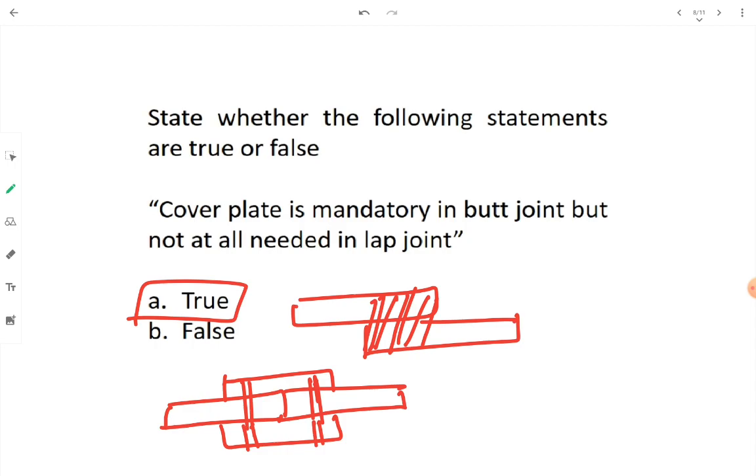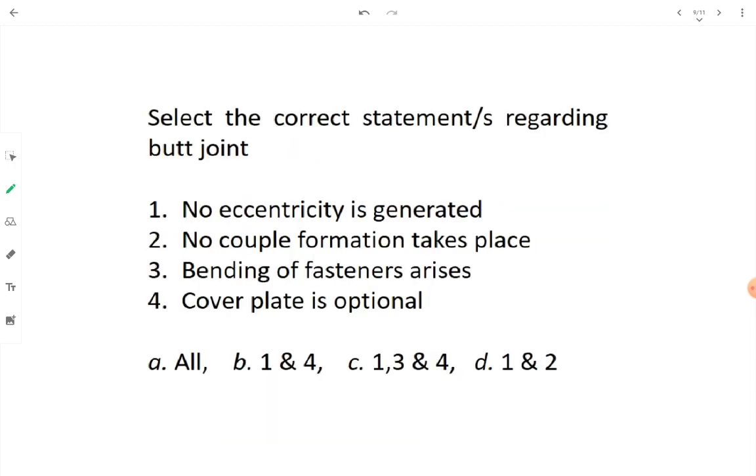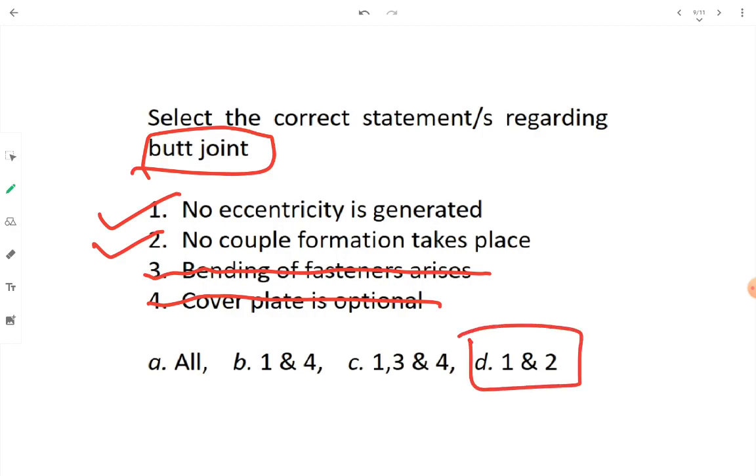Select correct statements regarding butt joint: No eccentricity is generated — yes, because load lines are coinciding and collinear. No couple formation — yes, because there is no eccentricity. Bending of fastener — no, since there is no eccentricity, no couple, no bending — option three is wrong. Cover plate is optional — no, cover plate is mandatory in butt joint — option four is wrong. Correct answer: option D, one and two.